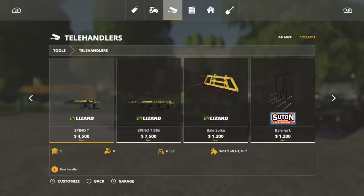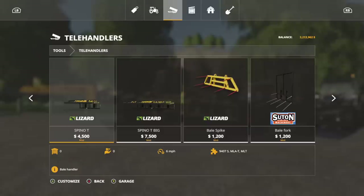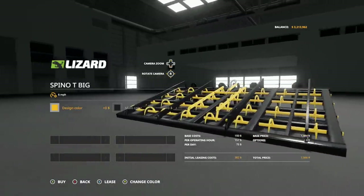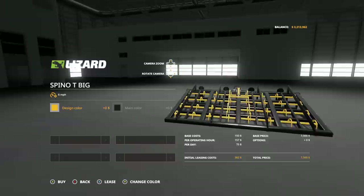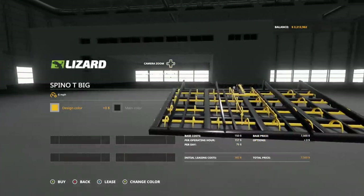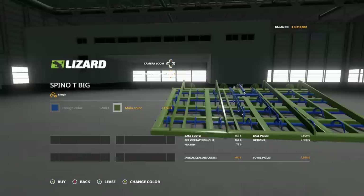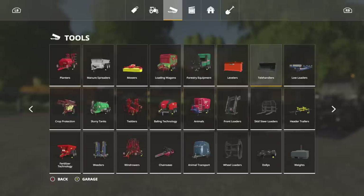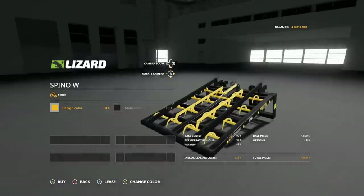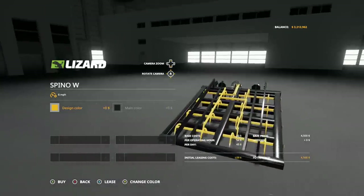For telehandlers, there are two versions — the same as the front loader at $4,500, and a bigger version at $7,500 that can do about six square bales, which is massive. For wheel loaders, the small one at $4,500 does three square bales or about four round bales.